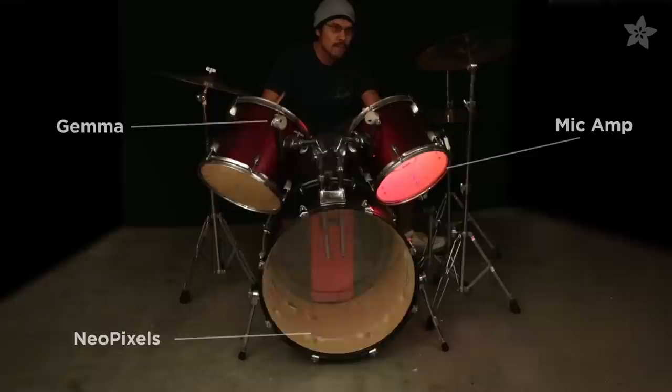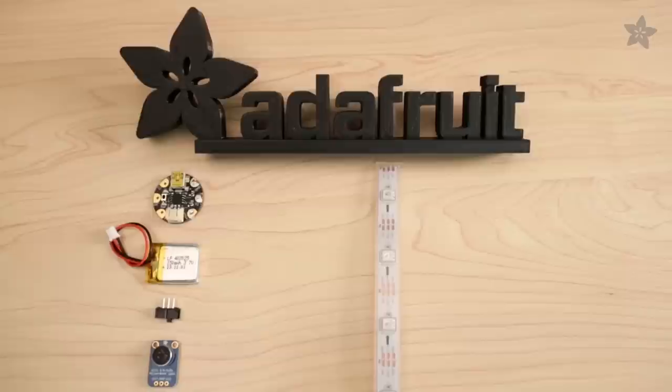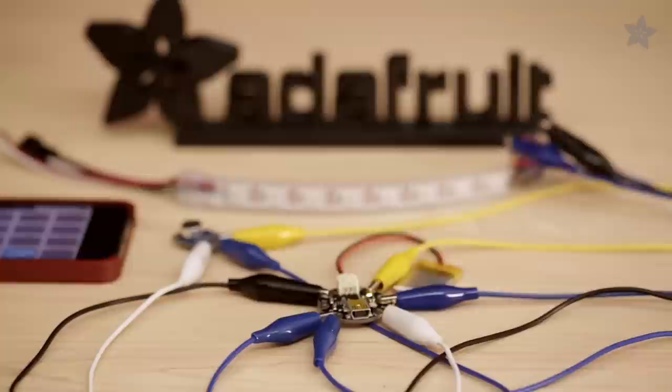Light up your drums with sound! Make your drums sound reactive using NeoPixels and Gemma, Adafruit's microcontroller. This build uses a mic sensor and Gemma to light up NeoPixels to the beat of a drum.